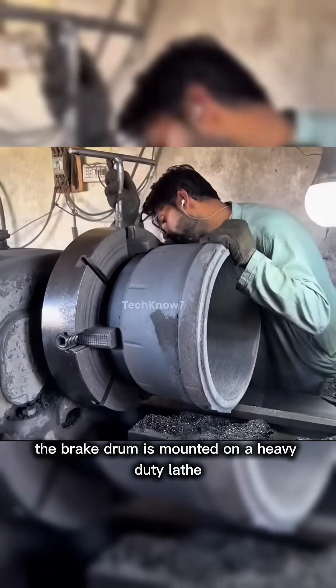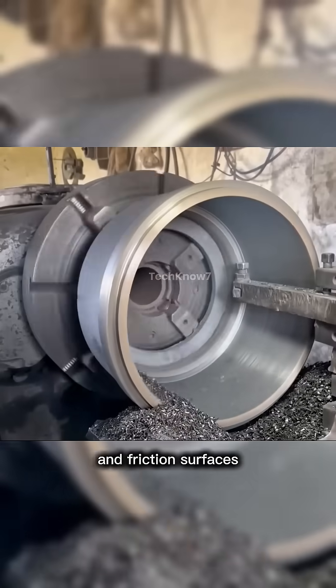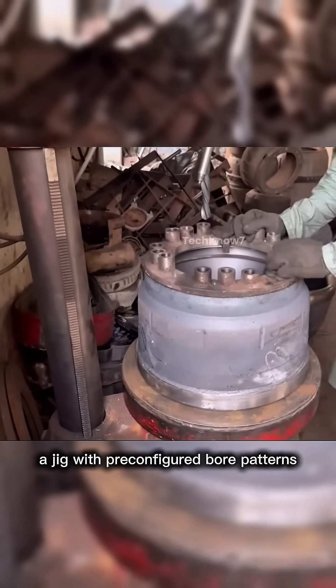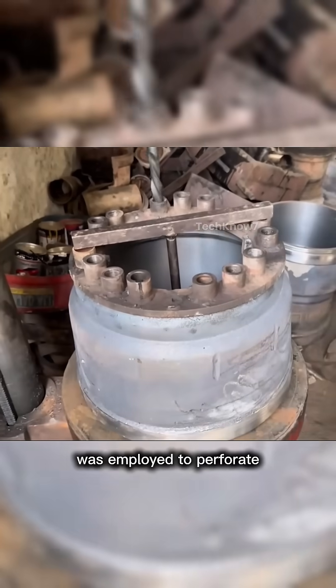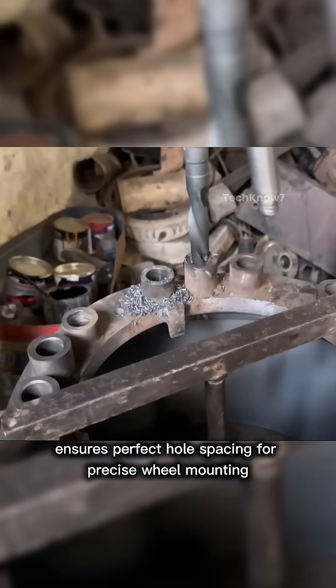The brake drum is mounted on a heavy-duty lathe where the outer diameter, inner diameter, and friction surfaces are precision machined to tight tolerances. A jig with pre-configured bore patterns is then employed to perforate the steel plate, ensuring perfect hole spacing for precise wheel mounting.